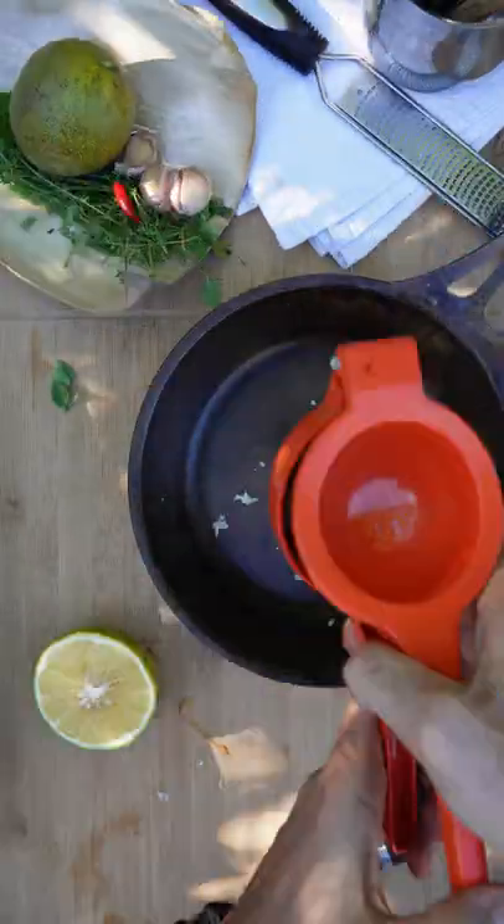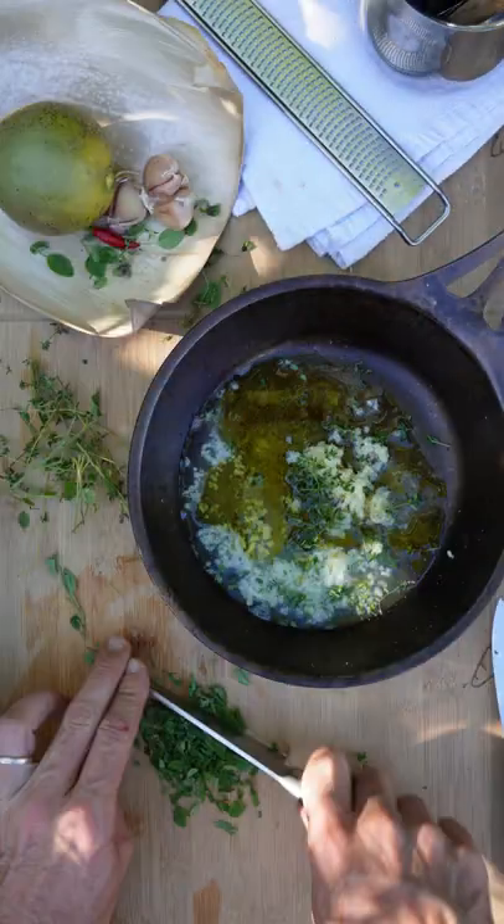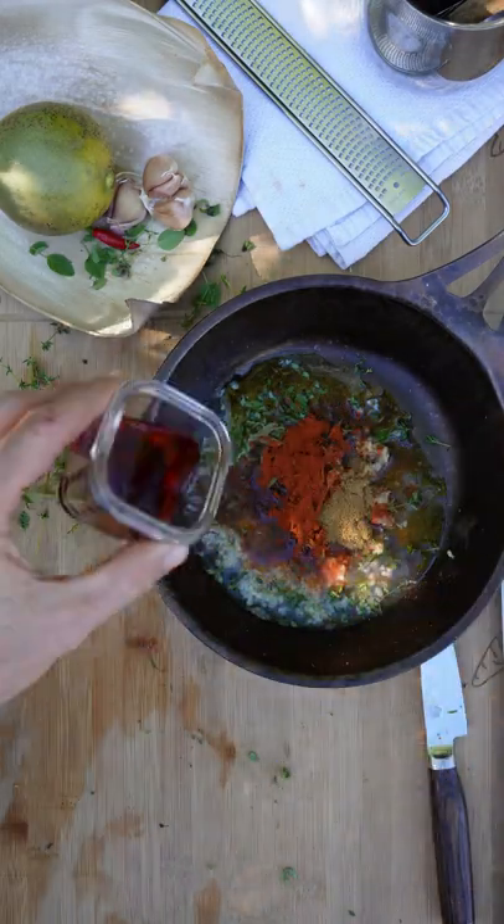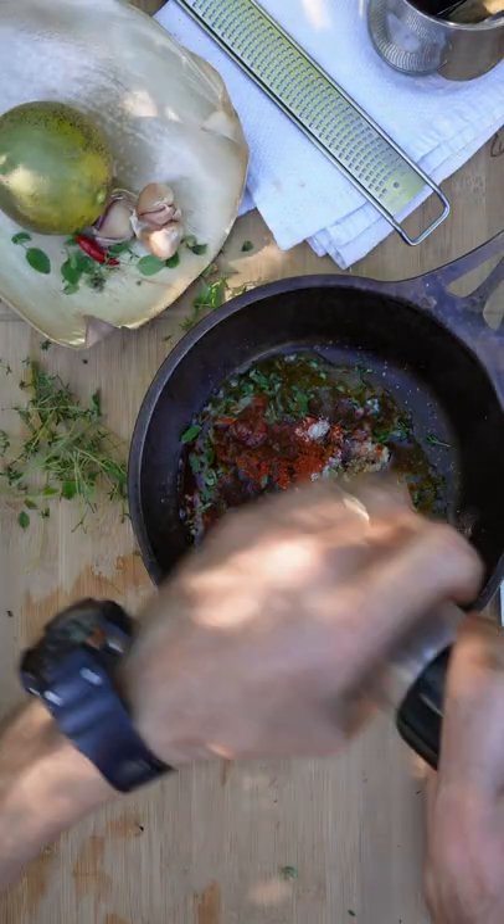All right, first the marinade. So we want some garlic, lemon juice, olive oil, some fresh herbs — I'm using thyme and oregano — paprika, cumin, a little bit of cherry vinegar, salt and pepper. Super simple.